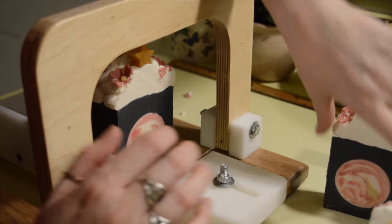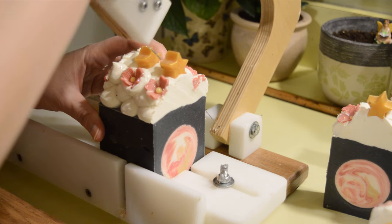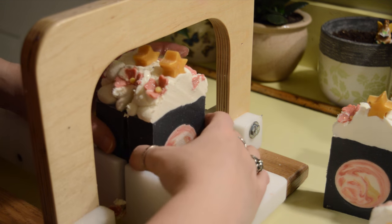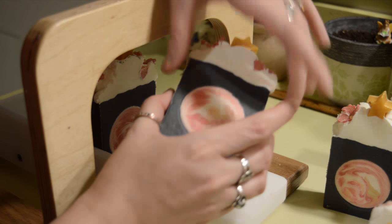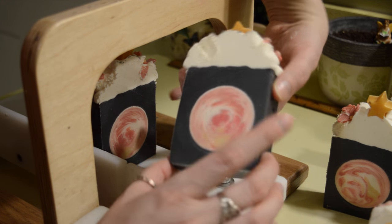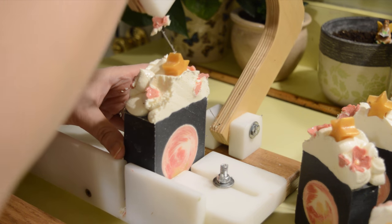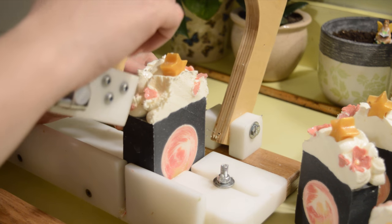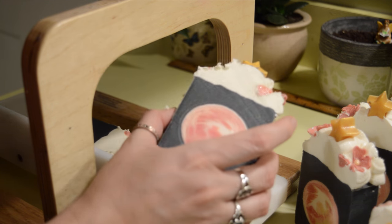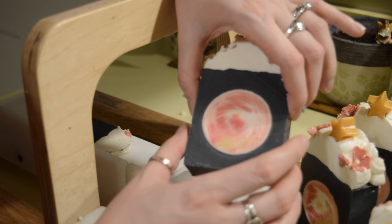Well, the inside looks good - the moon looks pretty. It's all about the moon, right? All right guys, I hope you enjoyed this video. If you did, please give it a thumbs up. If you're new to the channel, don't forget to subscribe. Leave any questions or comments down below. And until next time - smell you later!